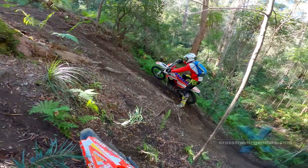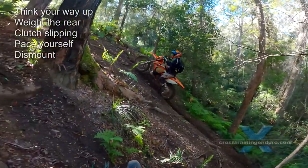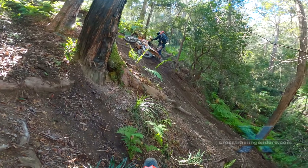Be ready to drop that bike fast to avoid coasting backwards. See our video about hill climb recovery — how to safely stop and turn around on steep slopes.